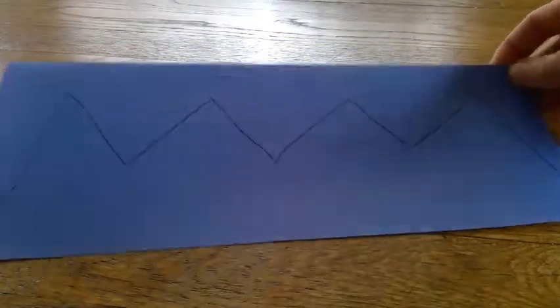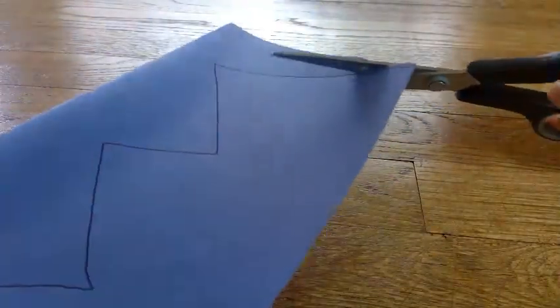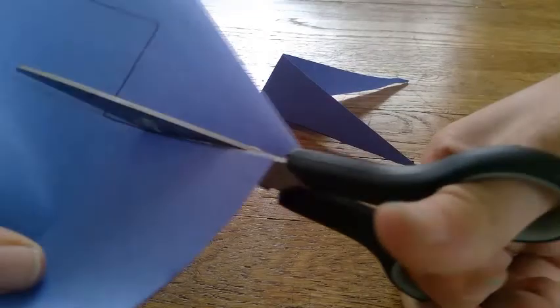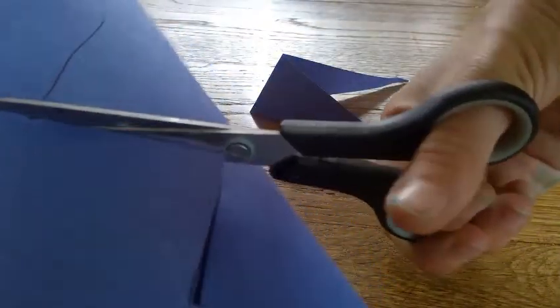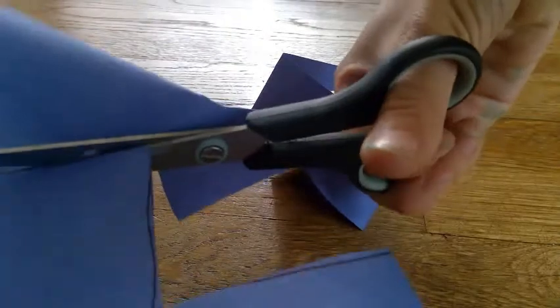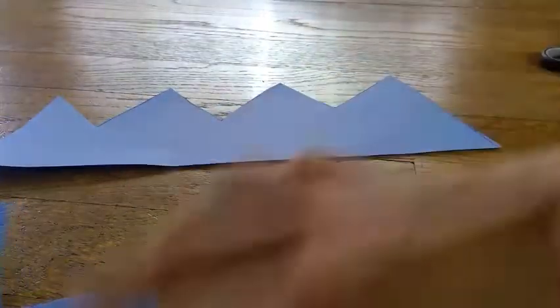Next you're going to cut out your crown. Make sure your paper is folded so you get two pieces at the end. Hold it and cut it. Sometimes with zigzags you need to turn your paper, or just your scissors. Almost done — one more cut. And then because you folded it, you magically have two pieces of crown.